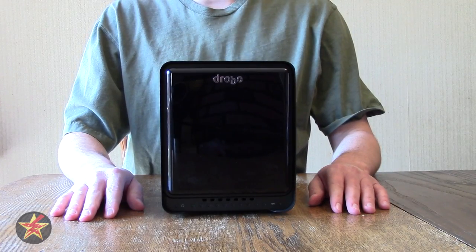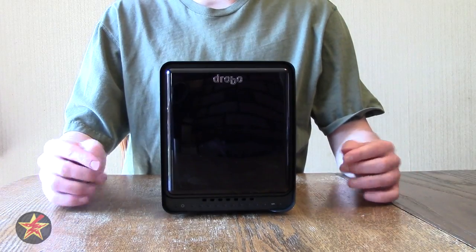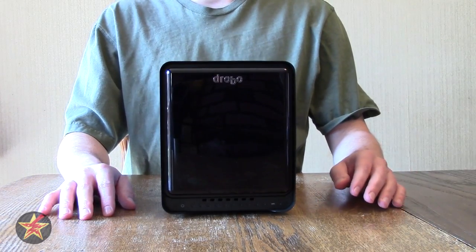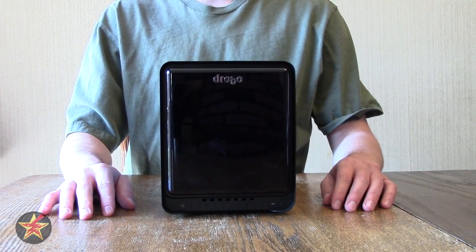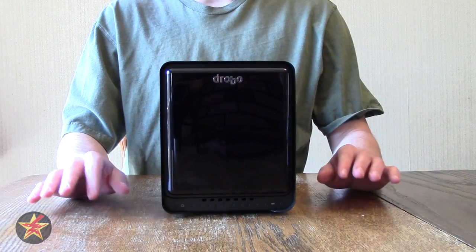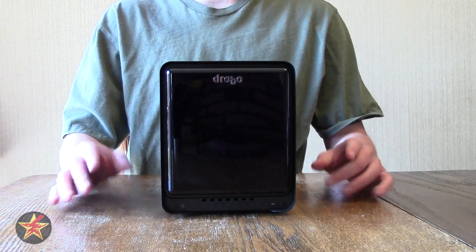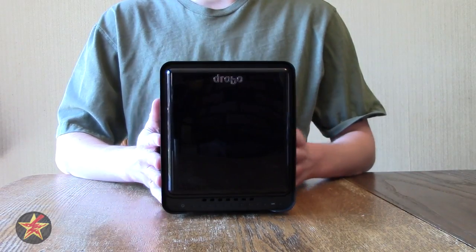Hello, I am Wanderer001, and I bring you a review five months in the making of the Drobo 5N network-attached storage device for home and small business. It is a NAS solution for small business or home use. I'll show you what came in the box with the Drobo 5N first, and then start talking about the device itself.